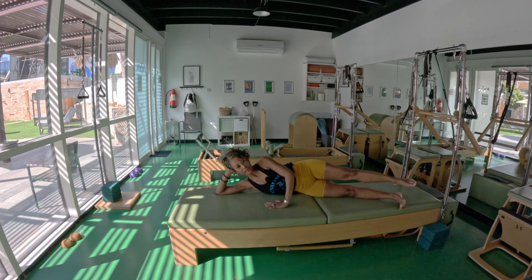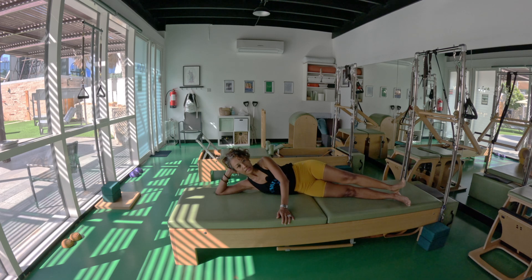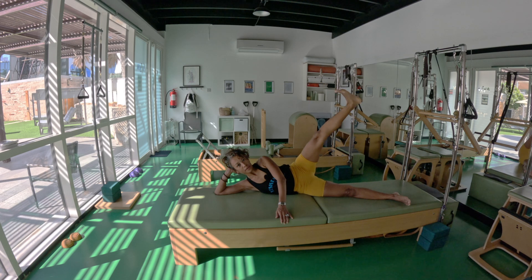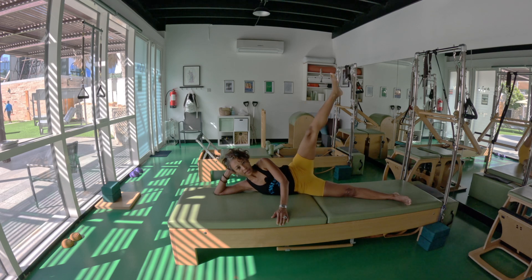Bring your left leg on top of the right, inhale, exhale. Exhale, deep breath in, exhale, one more. Lift with awareness — exhale, reverse it, inhale flex and point down. Lower the leg with awareness — we have more muscles than just the hip. Inhale, exhale, last one.